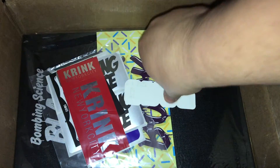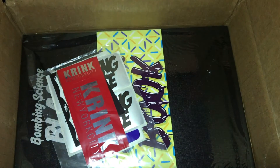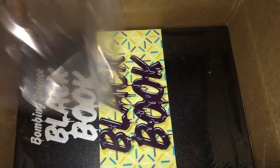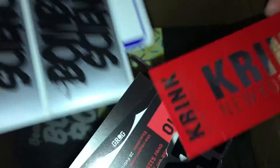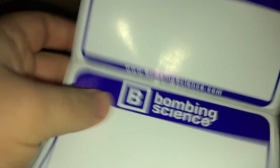Here we have a couple stickers. I also bought one of those free sticker things that they give out — well, they don't give them out, you have to pay a dollar for shipping for it. Let's go ahead and open it. Craig sticker. BombingScience — those are cool stickers right there. Another BombingScience, and three HelloMyNameIs.